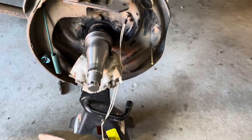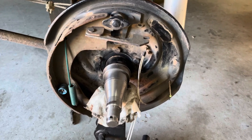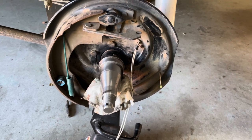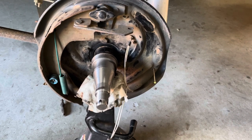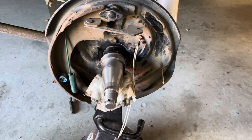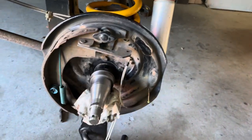At the start of a trip, the Towpro Elite brake controller in my car — which has a dial between one and ten — needs to be set at three to brake the van nicely. By the end of the trip, I'm back up around seven or eight to get any braking at all. My van weighs around 1,500 kilos, well under its 1,800 kilo maximum capacity, so the brakes just shouldn't be failing like this.